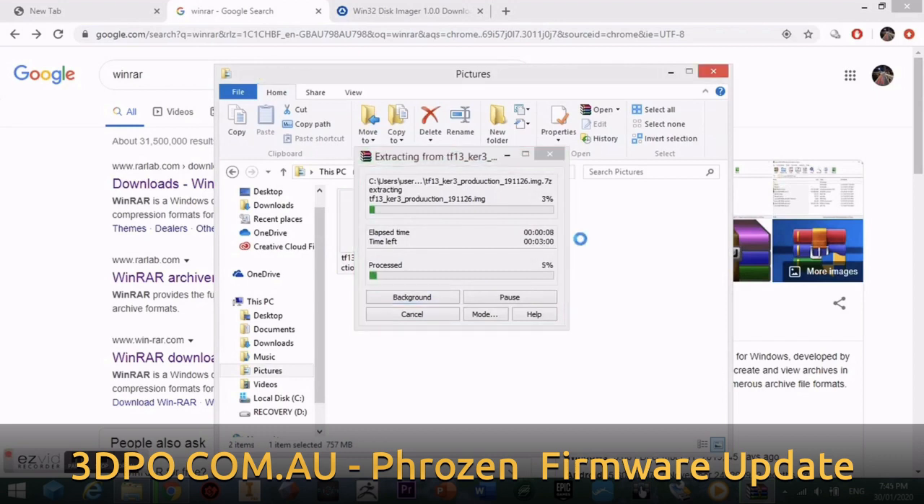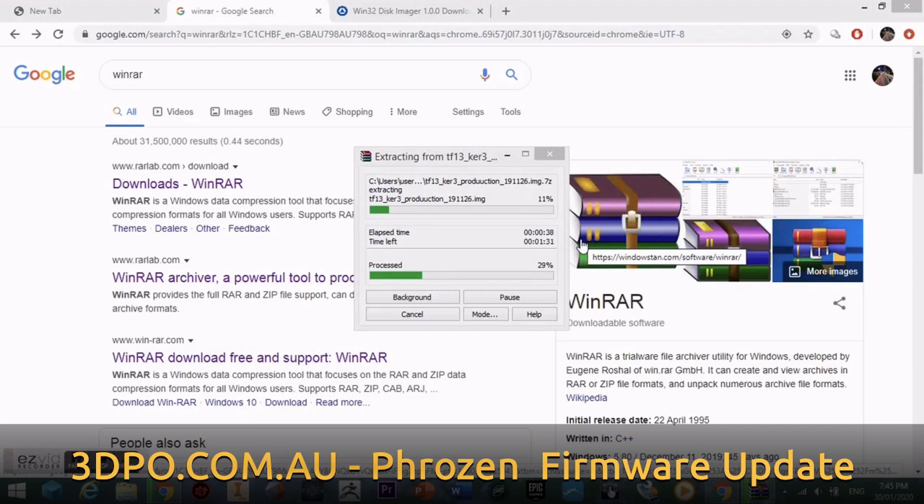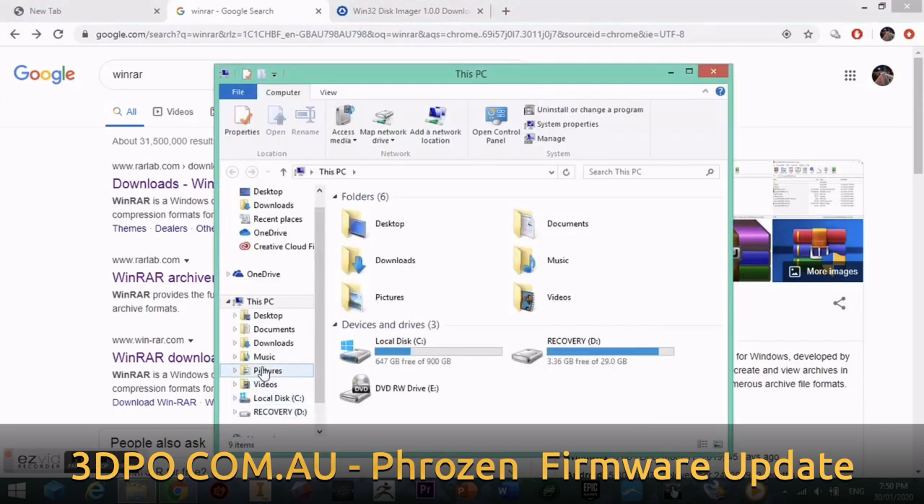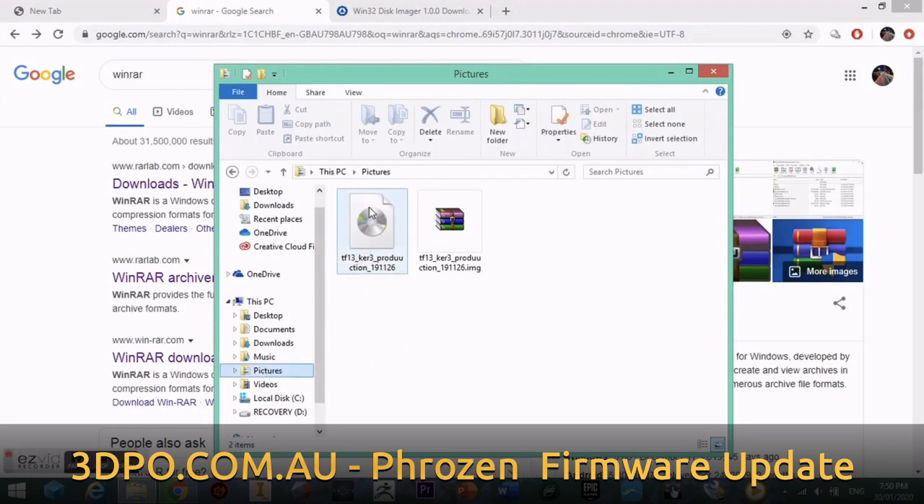This can take some time so we'll speed it up. Now that the file is done, we're going to take a look at it. Once the file is extracted, we can open Libraries, go back to Pictures where the original file was, and you'll see we've now got a disk icon. This is the new firmware file that we want.